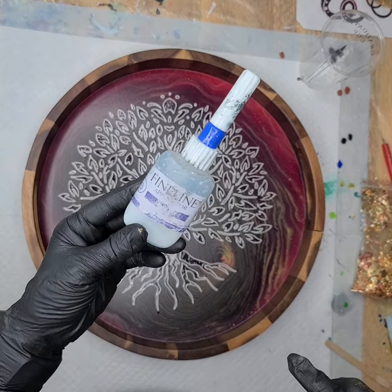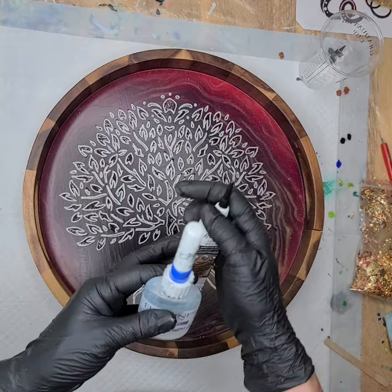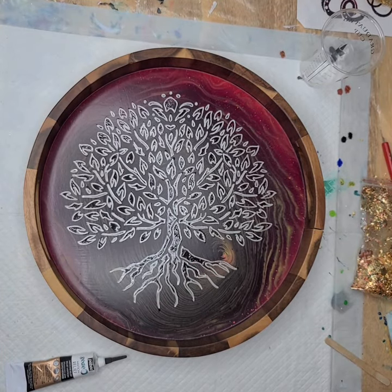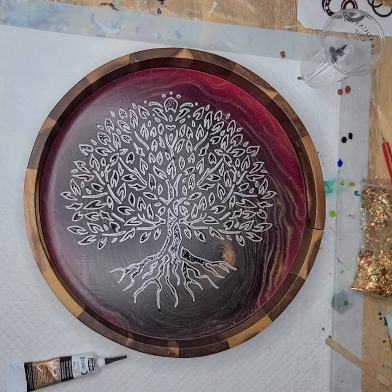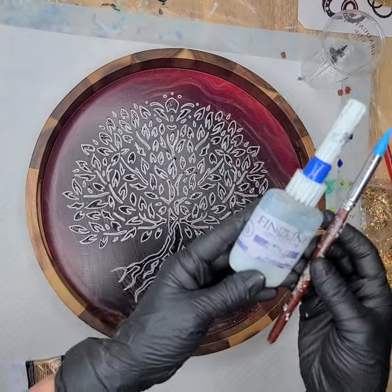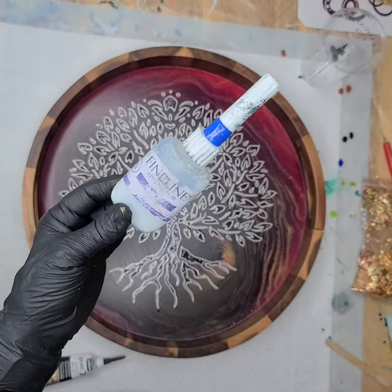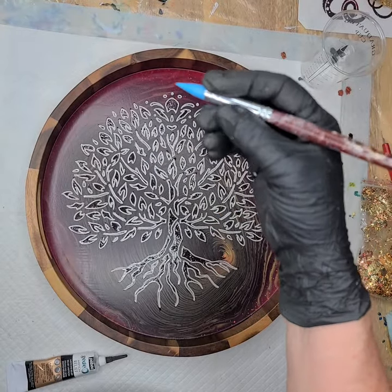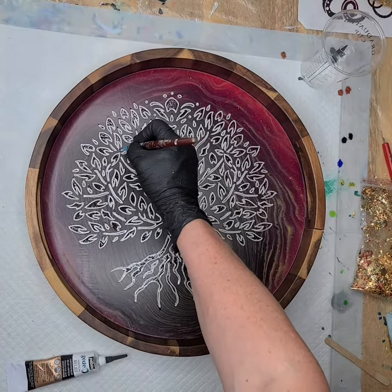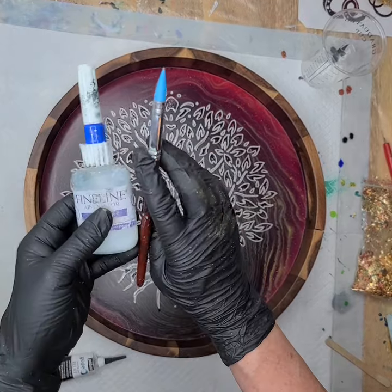It's very runny, very liquidy. I put it in a fine line applicator bottle and put it on, and then I use a tool — you could use a pencil, a pen. And then I go in and use this little clay working tool. There's a whole bunch of clay working tools, and I'll go in and kind of zhuzh or smudge the edges or the lines that I want with this.